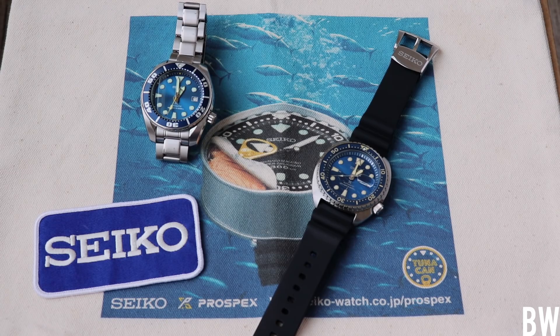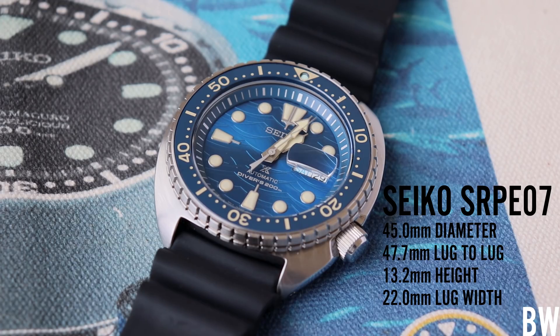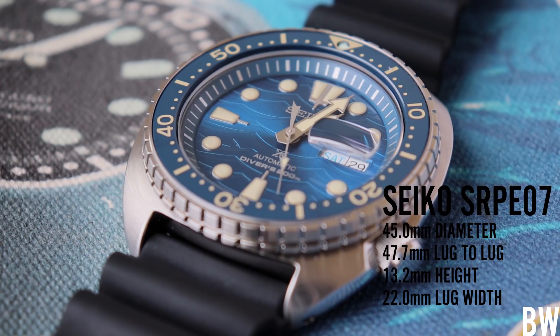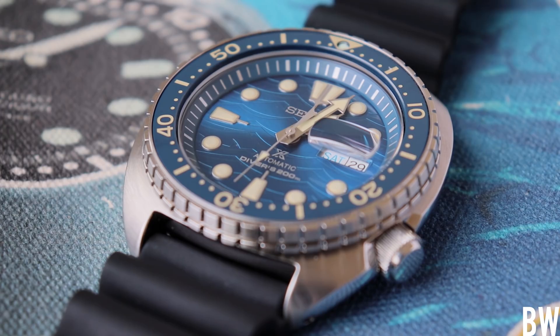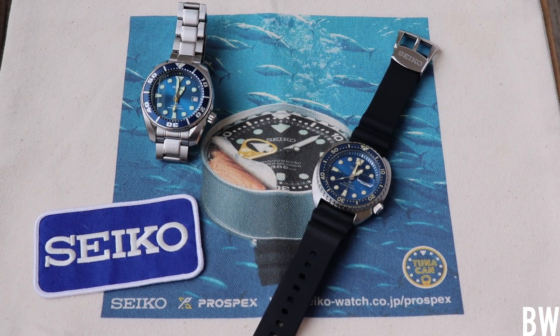Hey everyone, welcome to the channel. Today we're going to be taking a look at this absolutely beautiful Seiko Turtle that's new for 2020. This is reference SRPE07 and I'm borrowing this from my good friend Robert of the Random Rob channel. It's really cool because Robert generally dislikes turtles — he will gut them, take their dials, take their components and mod Seiko SKXs with them. So I think it's pretty cool that this one has survived Robert's ownership and he's passed it along to me to present and spend a week or so with, and for that I'm really appreciative.